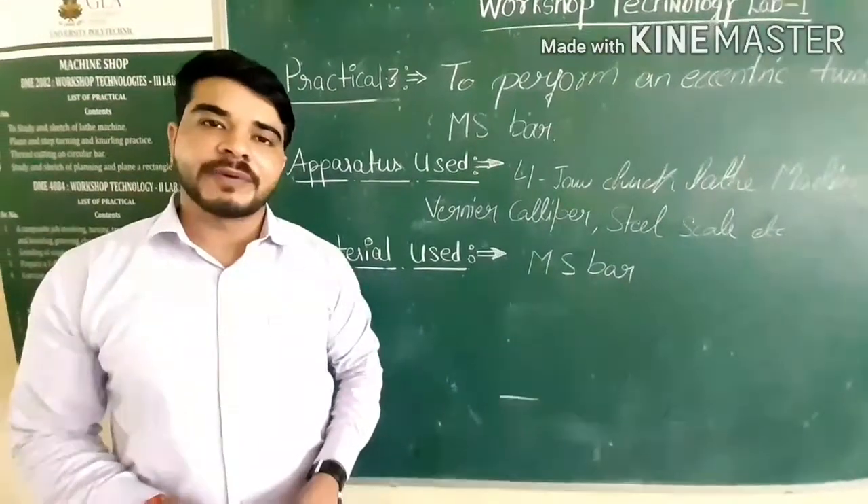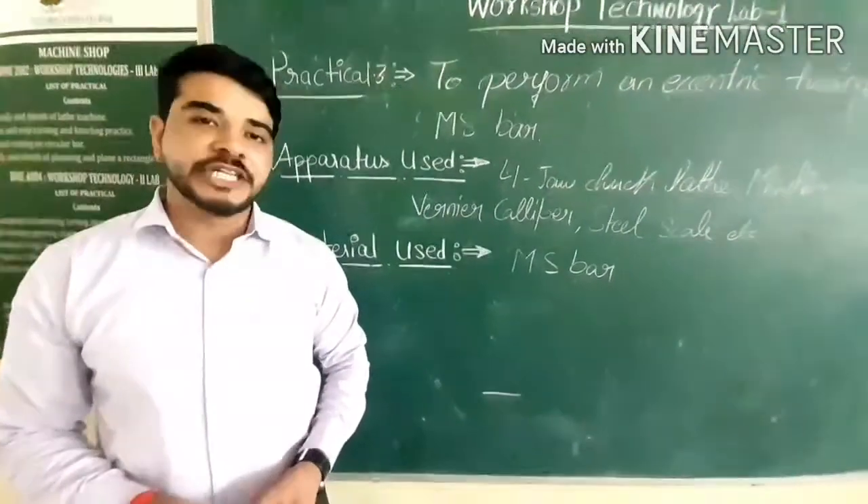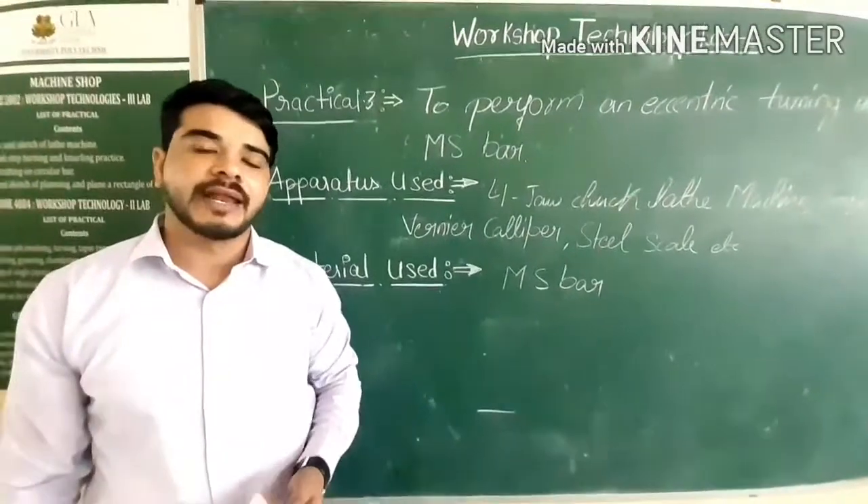Good morning, students. Hi, Ravi Kumar Samadhiya. I will teach here Workshop Technology 1 Lab.